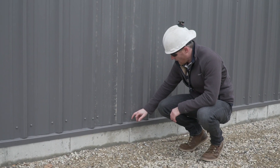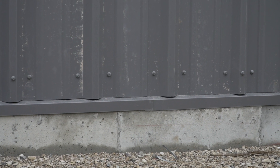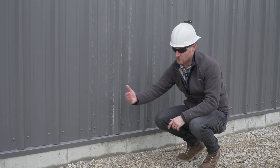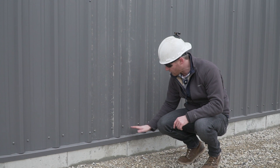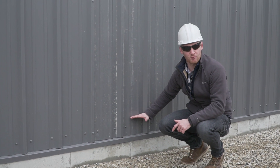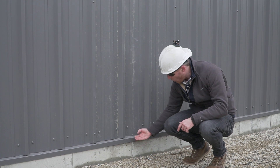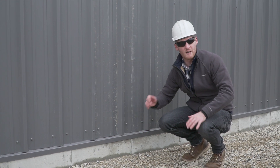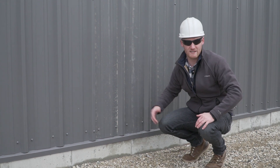This drip edge runs about six inches up. What that does is if snow builds up here — and I think this is going to be graded back a little bit more — that snow isn't going to get through this drip edge, which is about six inches up, so it always covers and shields this building from any water or snow that tries to get in.